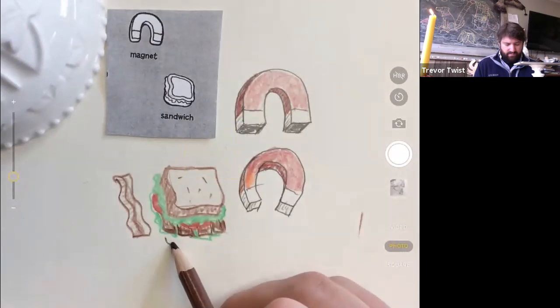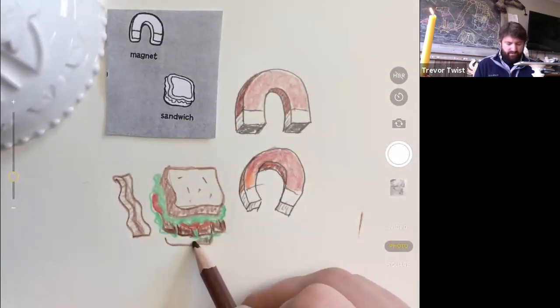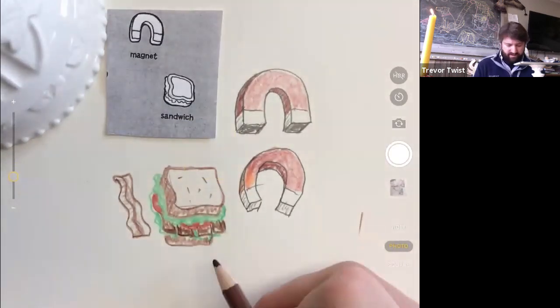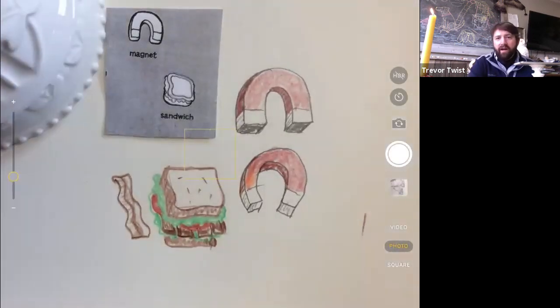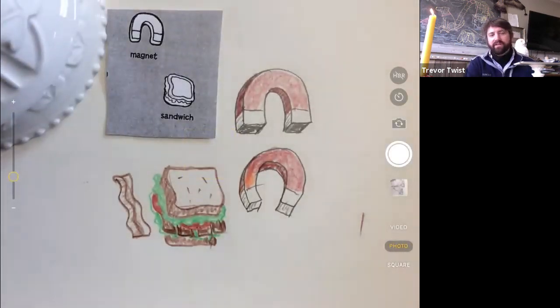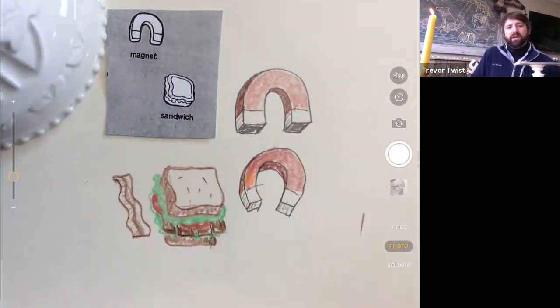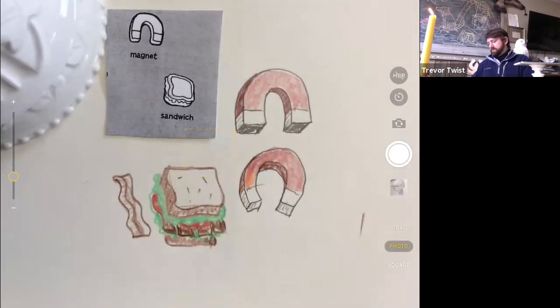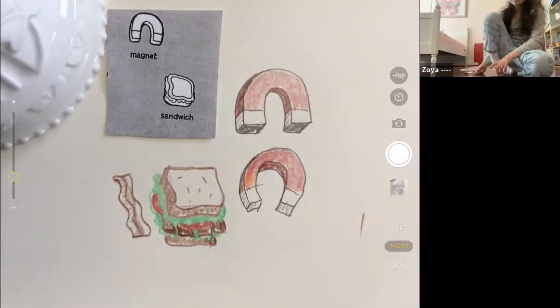Should we put more lettuce down or go straight to bread? Maybe I'll put another layer of lettuce. This sandwich is turning into something very big. Now here's my bread — I'll do my crust on the bottom. The sandwich is huge and the lettuce sticks out so far I don't think you can see the side of the bread.